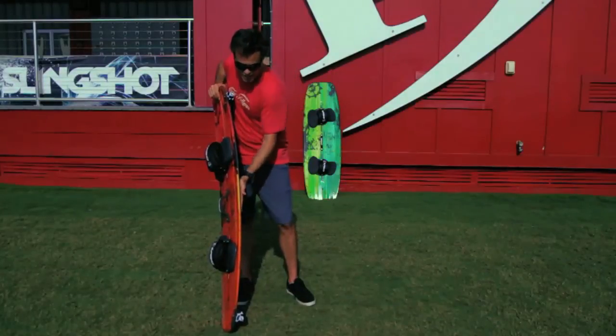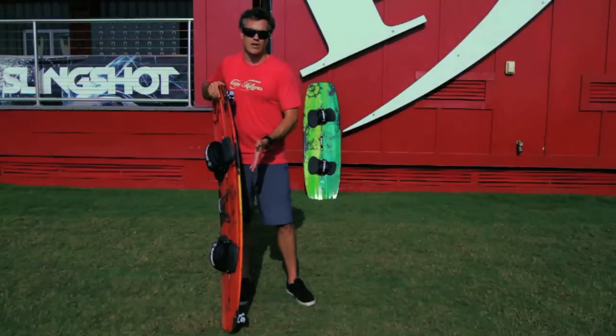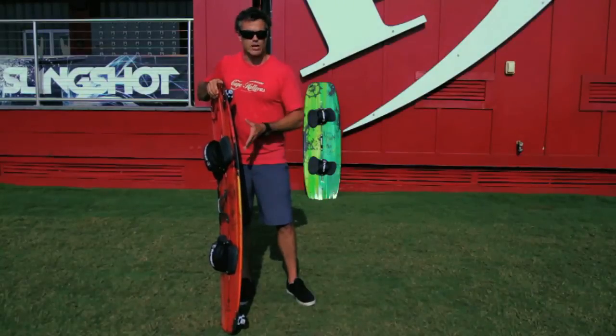It still has a little flat section through the middle so you can still get upwind easily. They've flattened out the rocker compared to their old wake style board called the Darkside, which is nicer, but it still has plenty of rocker for wake style riding.